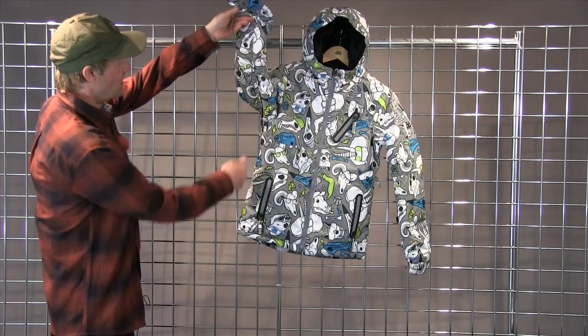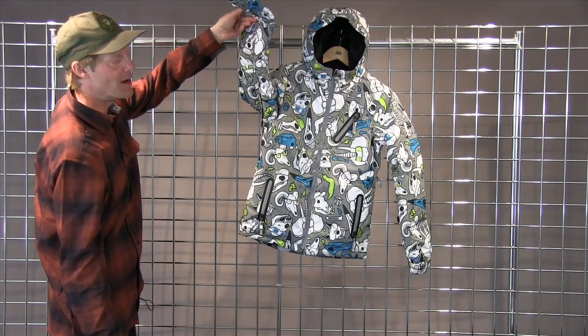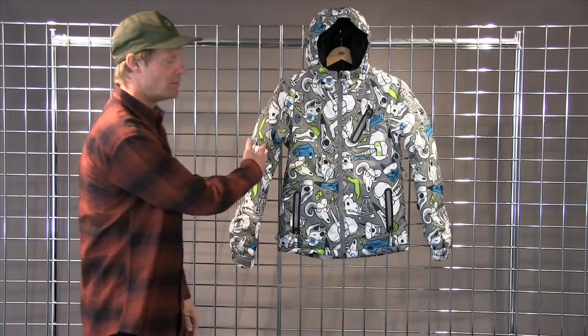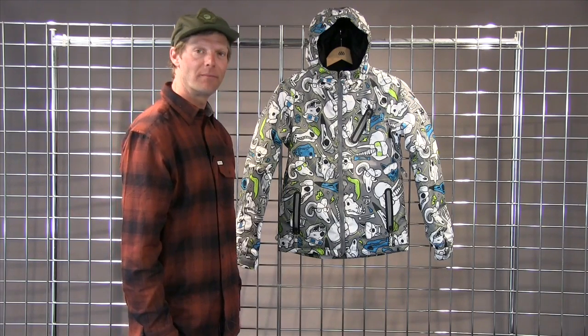This jacket is also going to feature a mesh lined underarm vent to keep a good body temperature going throughout the day. We have a nice fun print on the Altitude Jacket, so come on out and give it a shot. Have a great winter.